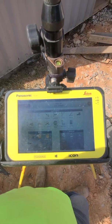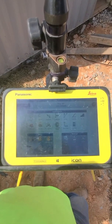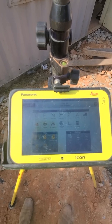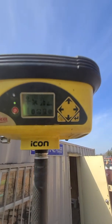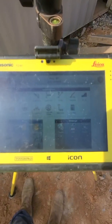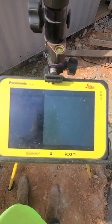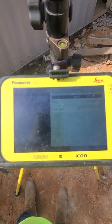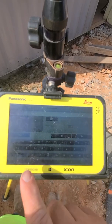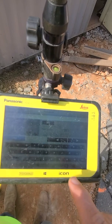Now we're going to go ahead and get our rover started up. Now that our rover is started up, that's what you should be seeing on your rover. We're going to add a device — this rover is not in the system — and we're going to change our name to Rover.